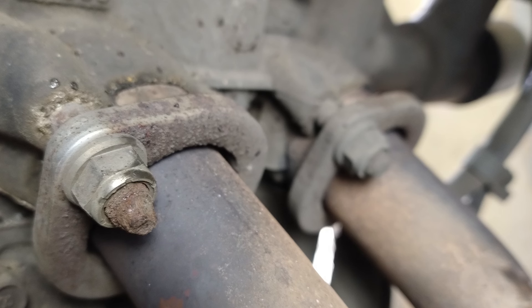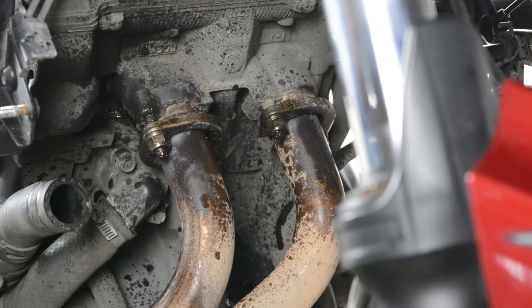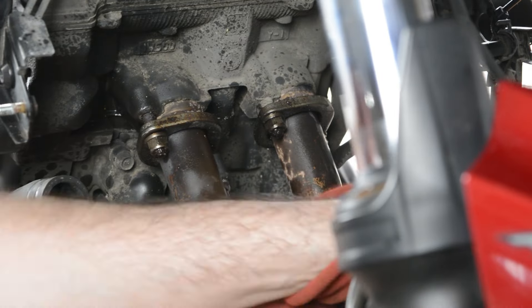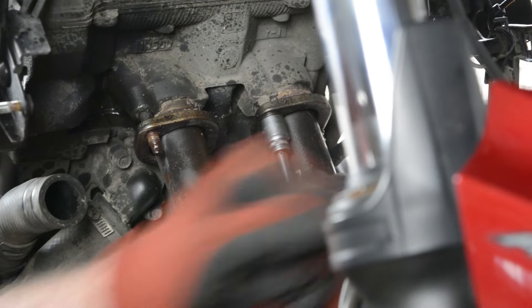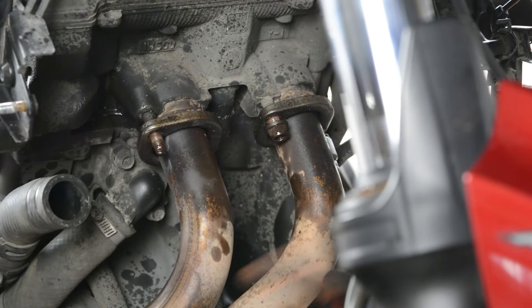I've been meaning to replace the exhaust studs on my MT207 for a while now. When I checked the valve timing I had to replace the nuts with titanium ones as the originals had practically rusted away. But I didn't dare tackle the studs as I've read and watched a lot of videos of people having an absolute nightmare with these. But it's come to a point where I wanted to do some other work — I need to replace the radiator — so it seemed like a good time to tackle it once and for all.